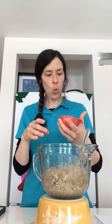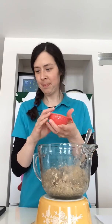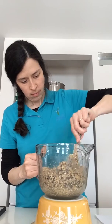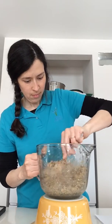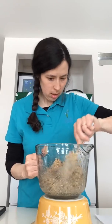That looks pretty good. The last thing I'm going to add is a quarter of a cup of a seed mixture. You can use flax seeds, pumpkin seeds, or chia seeds. We're going to pour that in — one quarter of a cup. That looks good and it smells really really tasty!